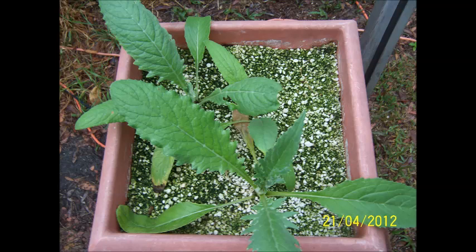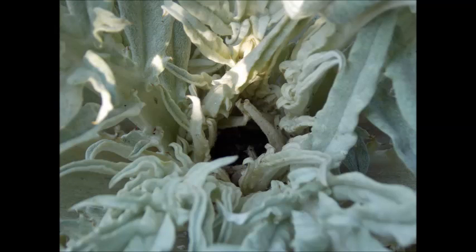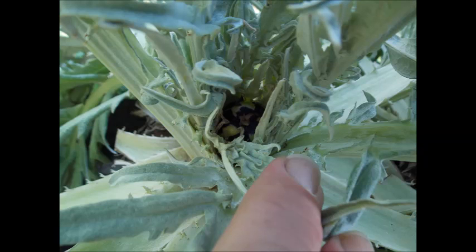It took a little bit over a year before it started producing, for which I was very surprised that we even got anything. This picture right here is the artichoke down in the bottom of the plant starting off, and there's a little closer one.